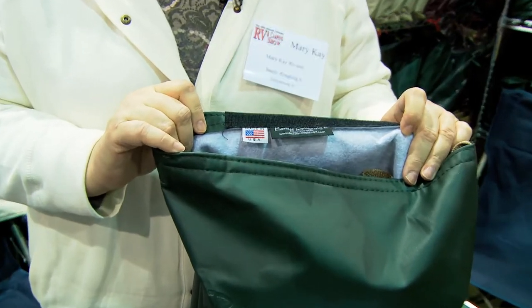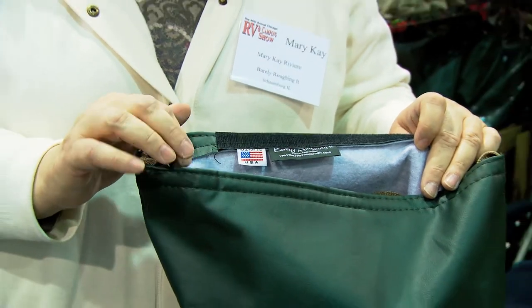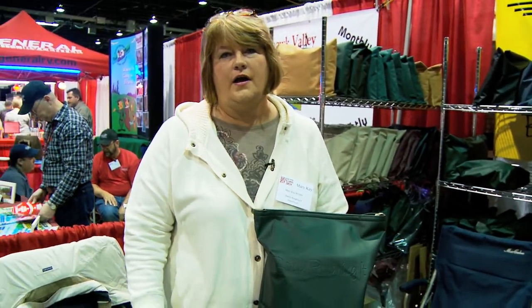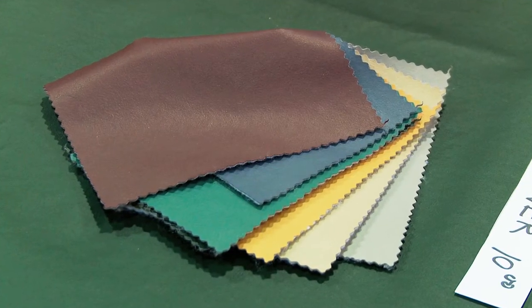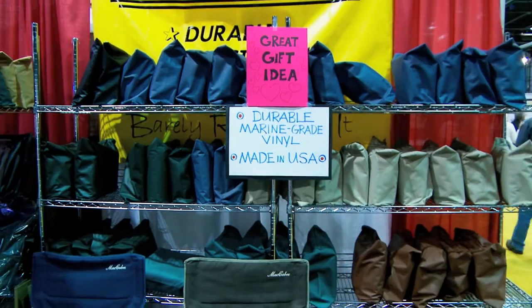I want to point out that these covers are manufactured here in the United States, so you know you're getting a very quality product. We carry on our website a five and a six foot cover in stock, and we also do custom covers. We have nine different colors to choose from — you can see them here, and we also have some on our sale racks right behind us.